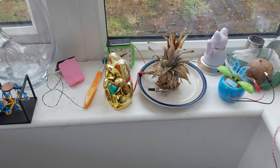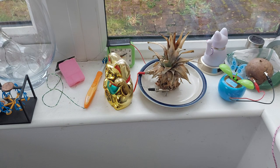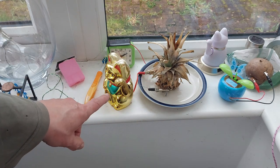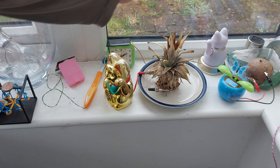Hi guys. Those of you who watch my Good Morning shorts, where I do a quick run round of this stuff along with my breakfast, will know that the pineapple-powered cat stopped working today. So we're going to replace it.